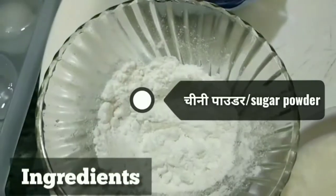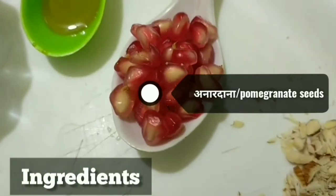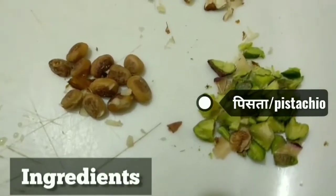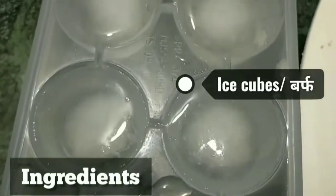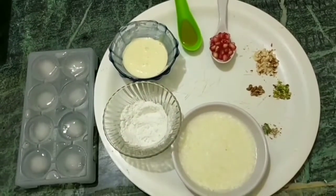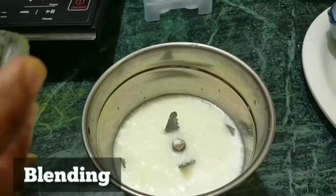We need two cups of curd, sugar, cream, honey, pomegranate seeds, chopped almonds, pistachio, chironji, and some ice cubes. First of all, take two cups of curd in a jar and put some sugar powder in it.